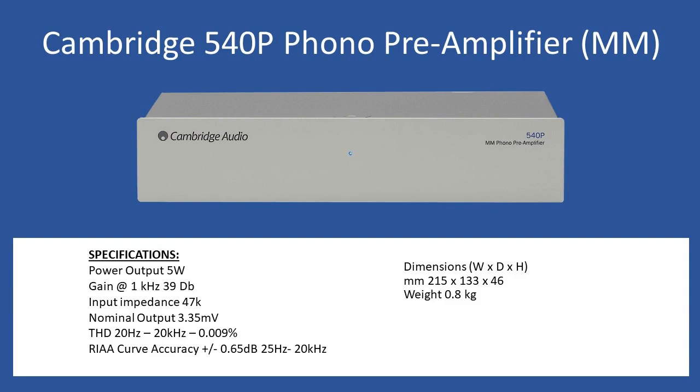Hello and welcome to this repair tutorial. Today we're going to look at a Cambridge 540p, which is a phono pre-amplifier and equaliser intended to be used with a moving magnet type cartridge for a record player. This phono pre-amplifier was launched in about 2005 and was extremely popular. There's also a 560p, and later Cambridge also produced a 651 series, which adds the ability to switch between moving coil and moving magnet.